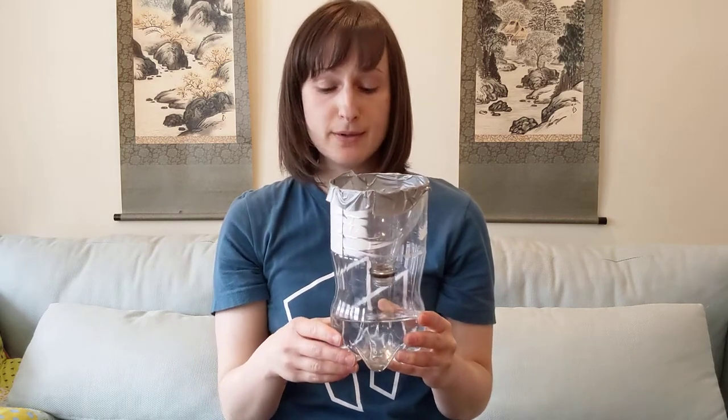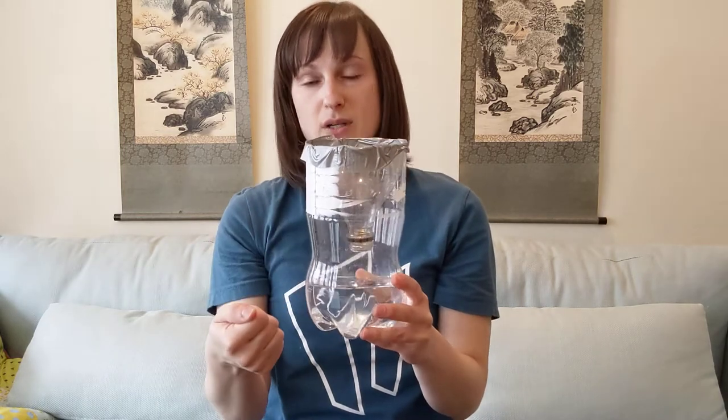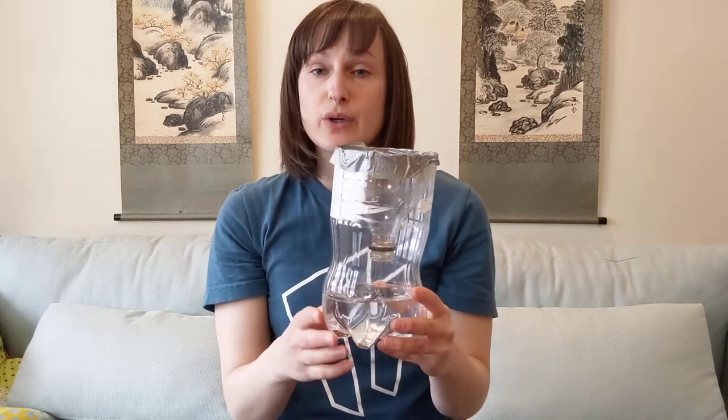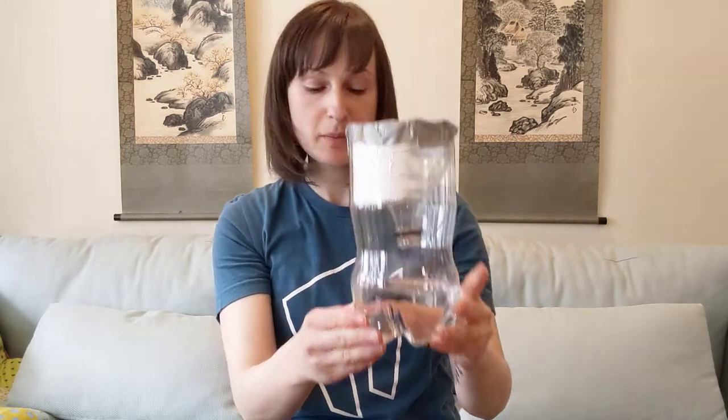I'm going to put mine on my balcony — I live on the second floor and the balcony is open, so it'll be able to collect all the rain that comes down. It's not super weighted even with the water, so I'm going to duct tape it to a railing. If you have a backyard, you can bury it a little in the ground or weigh it down with rocks, because wind may knock it over and your recordings won't be as accurate.